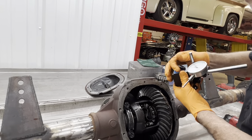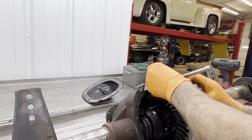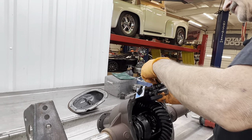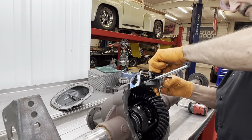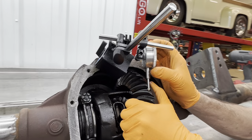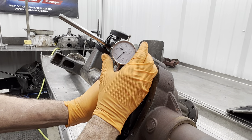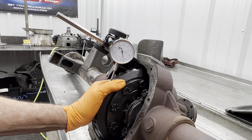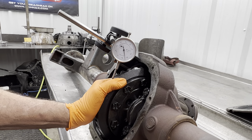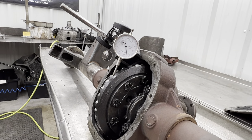Let me set the dial indicator up to check backlash. I want to set it on the ring gear, come over here on this side, set it to zero, and move it — see that? That's got like 15 thousandths. Look at that. That's how you check your backlash. When I get done, I'm going to move this system in this direction and it'll be about eight thousandths — I'll check it and see.